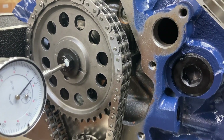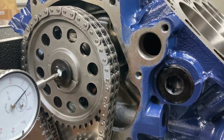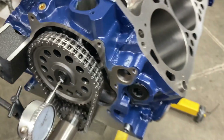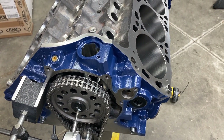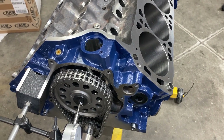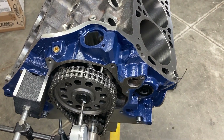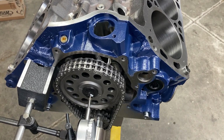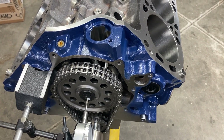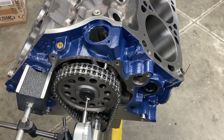We're going to get our rings filed, get a piston in, and get the cam degreed. I should have the short block done today, but I'm waiting on a stud for the main cap that the long oil pickup bolts to — this block doesn't come with it. I have that on order, so I can't get the oil pan on today but should be able to shortly.